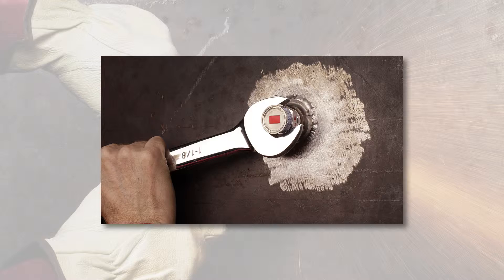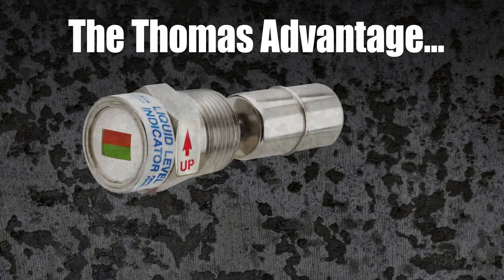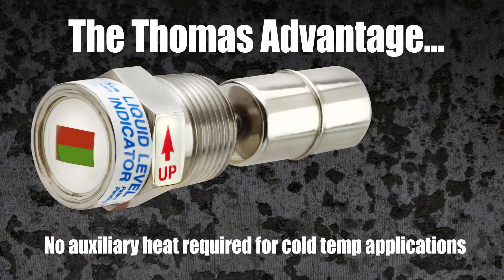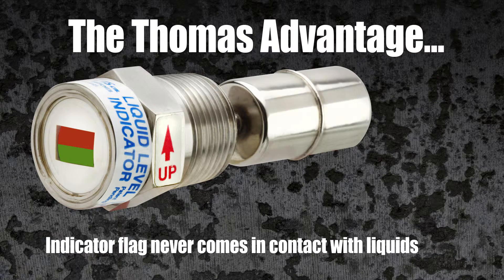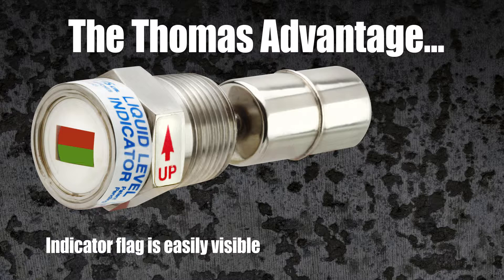Some of the advantages of using this innovative design are: no journeyman pipe fitter required, no auxiliary heat required for cold temperature applications, the indicator flag never comes in contact with liquids, and the bright indicator flag is easily visible.